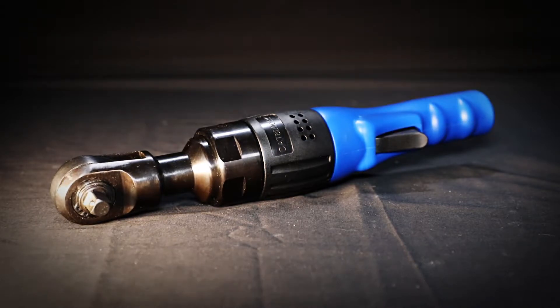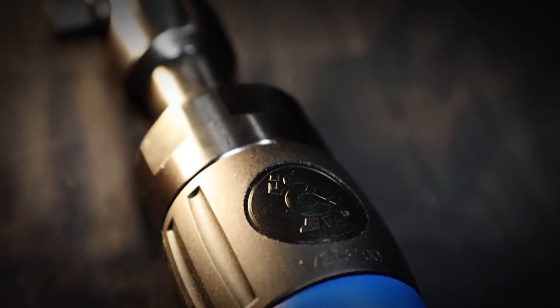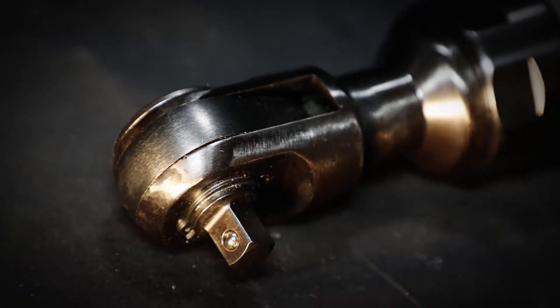Cornwell's air ratchets are a high quality choice for your jobs. This 3/8 drive air ratchet has specially designed full cage gearing, which increases durability and provides longer life.